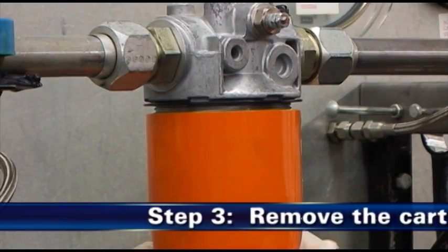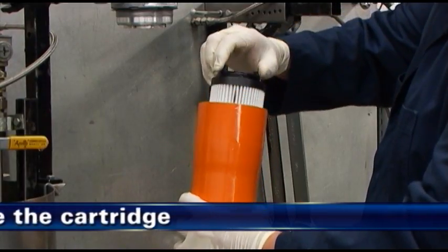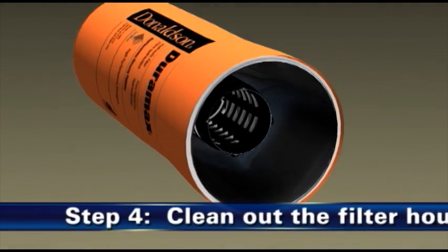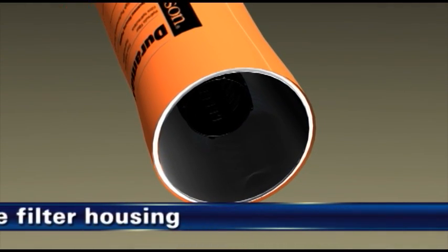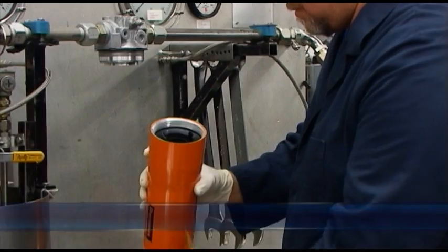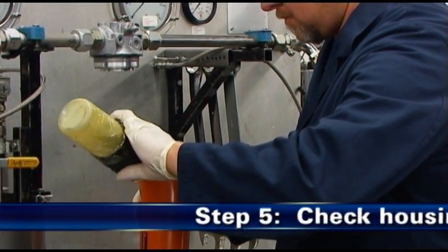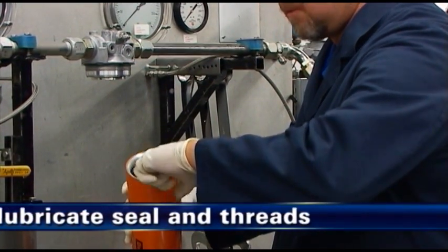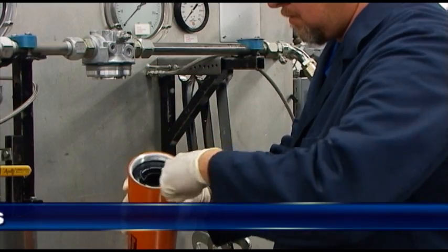Thirdly, unscrew the housing and remove the cartridge. The fourth step is to clean out any sediment from inside of the filter housing. Properly dispose of the cartridge according to local regulations. Step 5 calls for a check of the housing seal integrity. Then lubricate the seal and the threads with clean system oil.